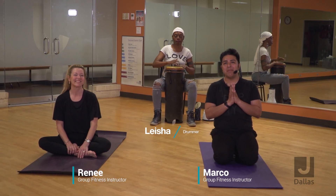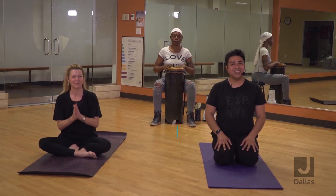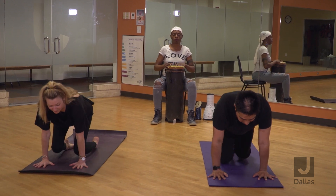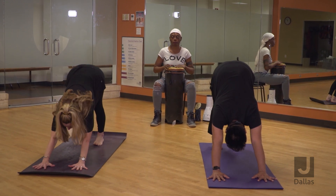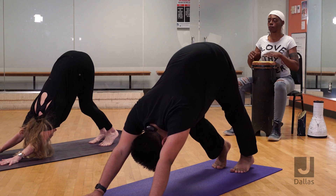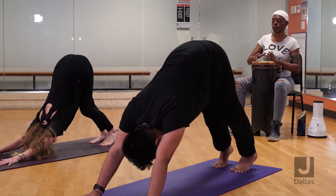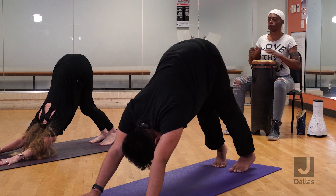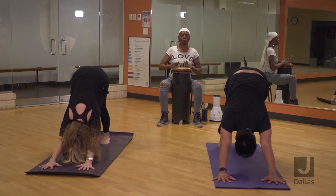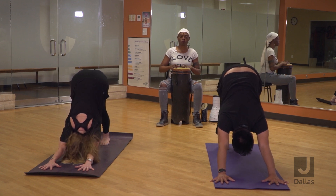Marco here, thank you so much for being with us today. Renee will be here with me demoing the postures. Let's make our way to downward facing dog — plant your palms, tuck your toes, lift your knees, and send your hips high up to the sky. Do a few little pedals here, sway side to side, and see where your mind is right now, see where your body is.